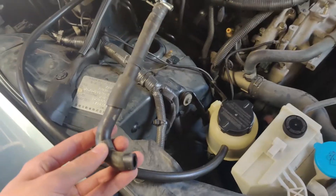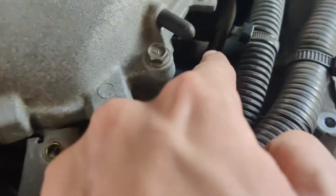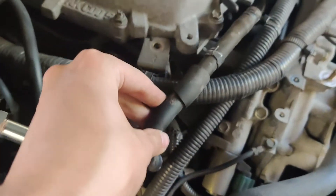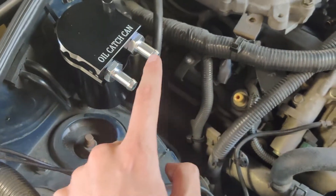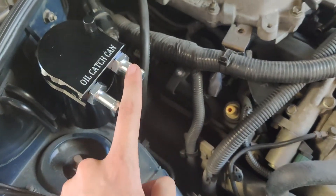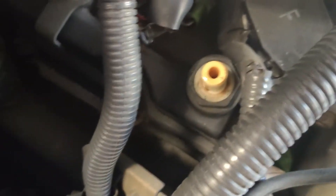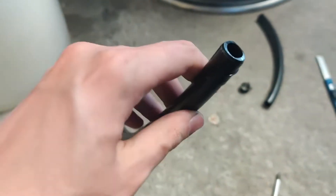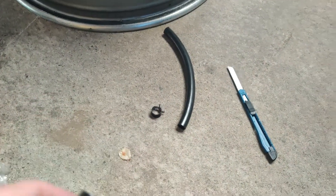This is the original hose — it runs from here to here. The inlet connects here and the outlet connects to the lower plenum. You can actually see some shininess on the nozzle, which shows there's blow-by oil going through and into the lower plenum.